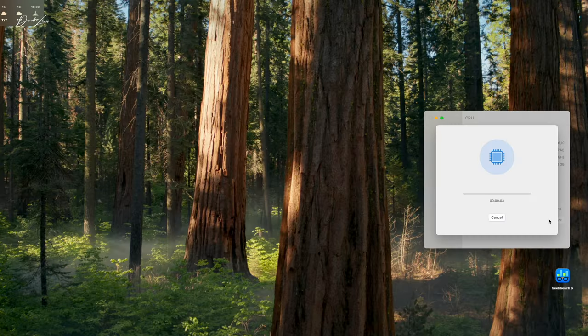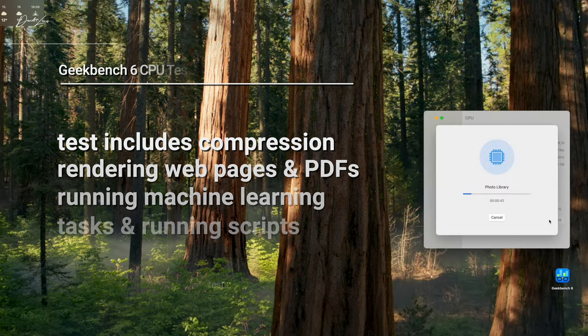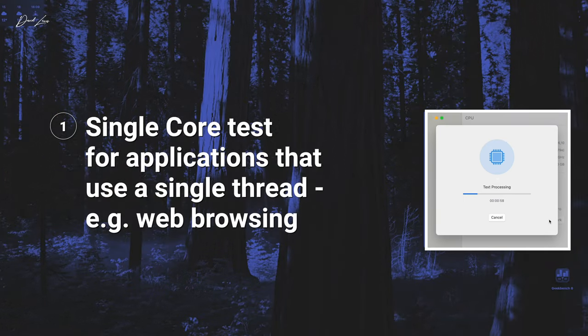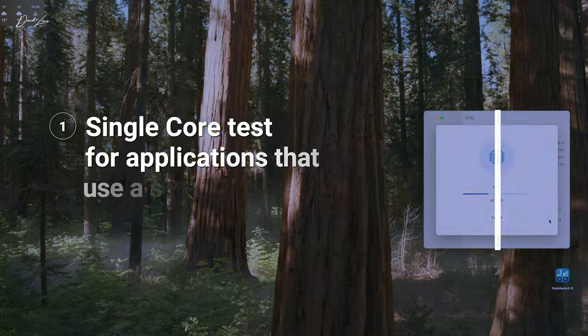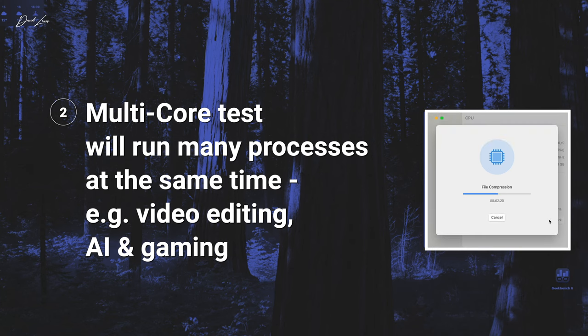First, we'll get into the Geekbench CPU test. This test includes compression, rendering web pages and PDFs, running developer scripts, and machine learning tasks like object detection and background blur. The single-core score gives a sense of how fast the Mac performs when only a single processing core is handling everything — many apps have performance limited by a single main thread. The multi-core results show how well the Macs perform when pushed to their absolute limit, using multiple processing cores at once.